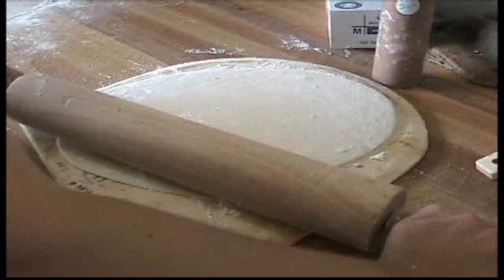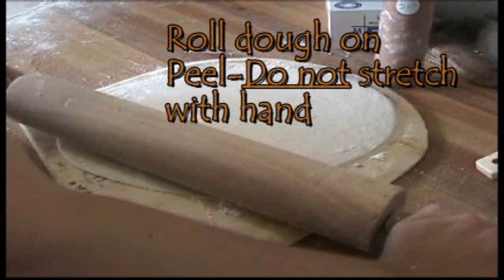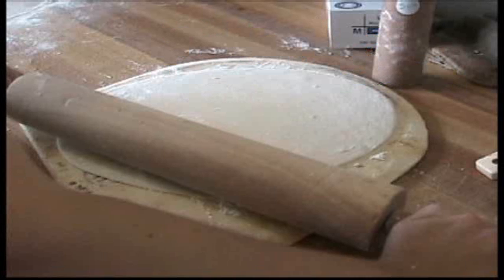Once the dough is on the peel, use the roller instead of stretching the dough to achieve the desired size. This will help keep the dough more uniform.